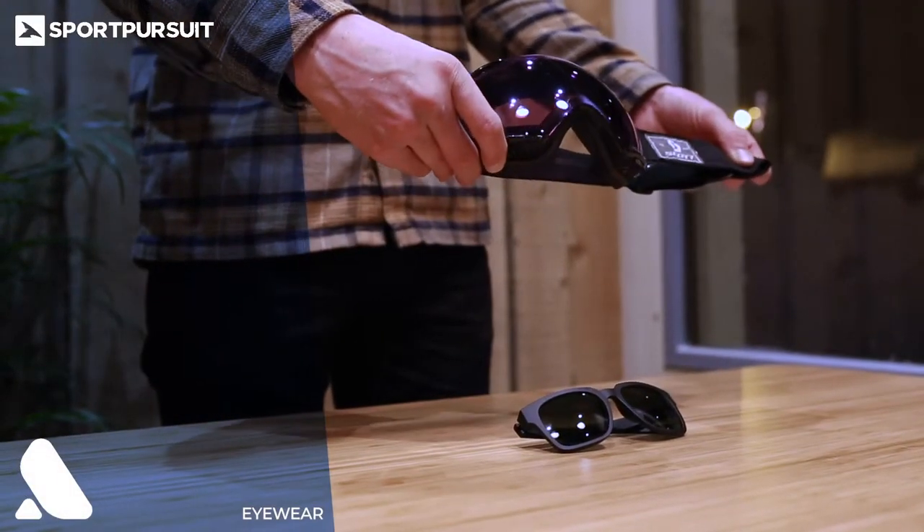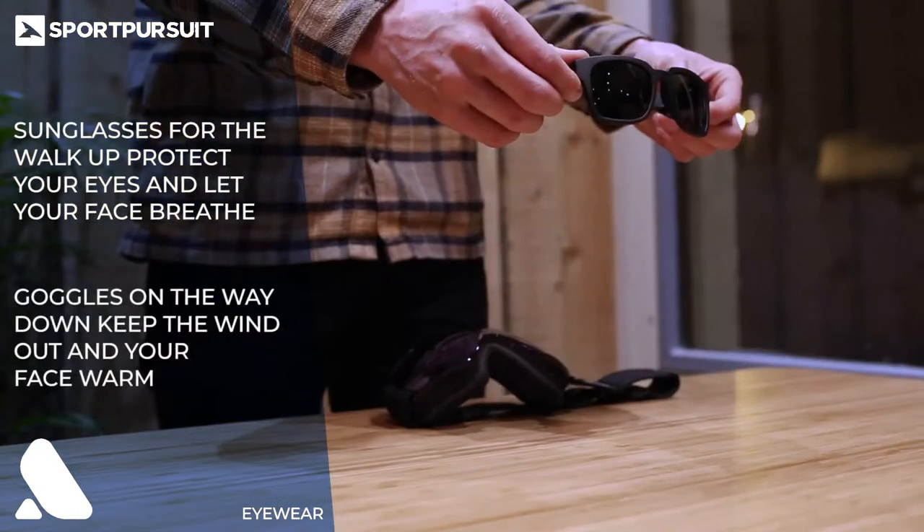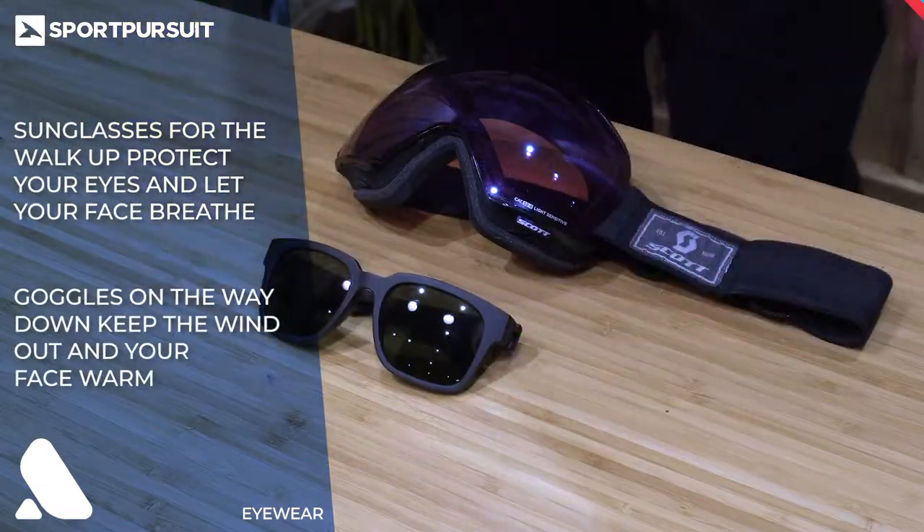Bringing goggles as well as sunnies is a good idea. You wear the sunnies on the way up and the goggles on the way down. That way you'll keep from going snow blind and your goggles will be nice and unfogged.